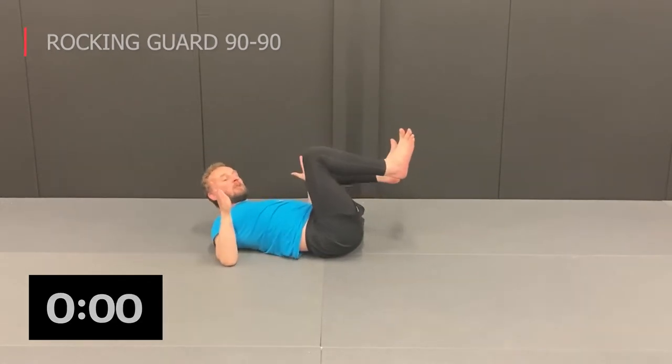Maintain continuous movement. Okay, 15-second rest, and then the next exercise will be the hip escape — forward and backward hip escape.